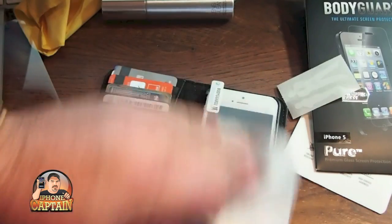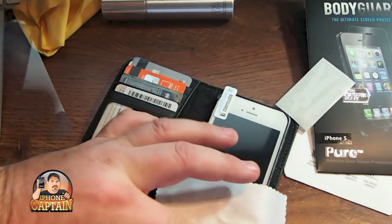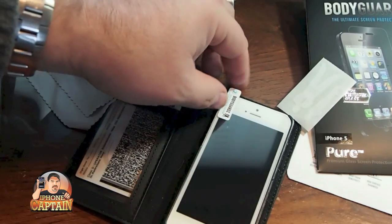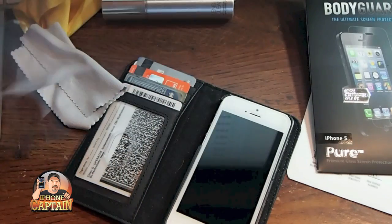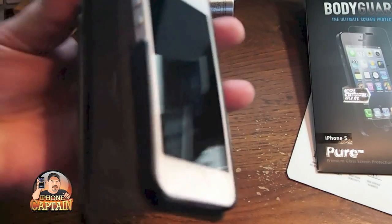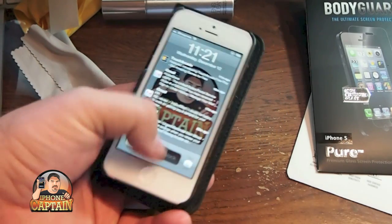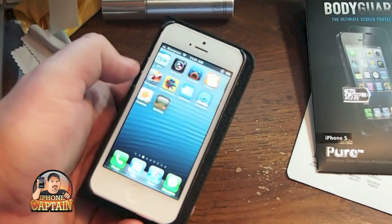I've applied it and rubbed out all the bubbles that I can see, however there is one here in the corner but I think it will come out in time. Let's go ahead and peel the top layer off — and you can see once that comes off how awesome it looks. No finger has ever touched that and you can see right there that it responds and it feels awesome.